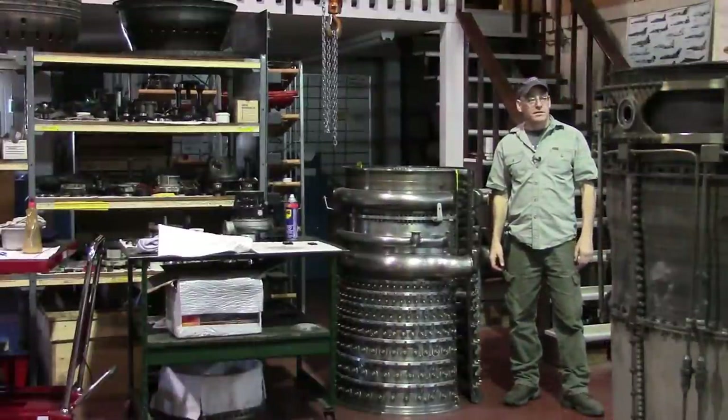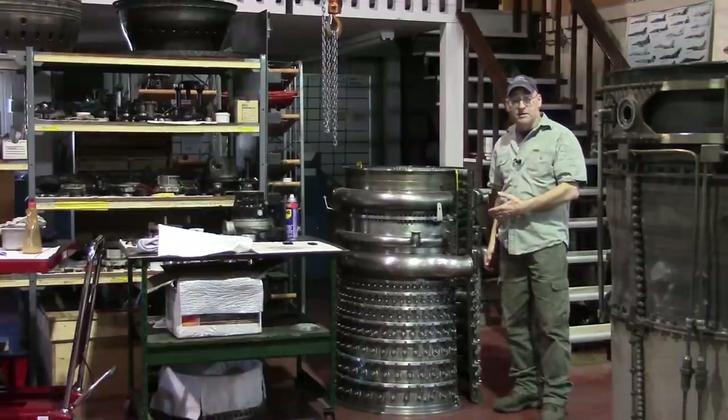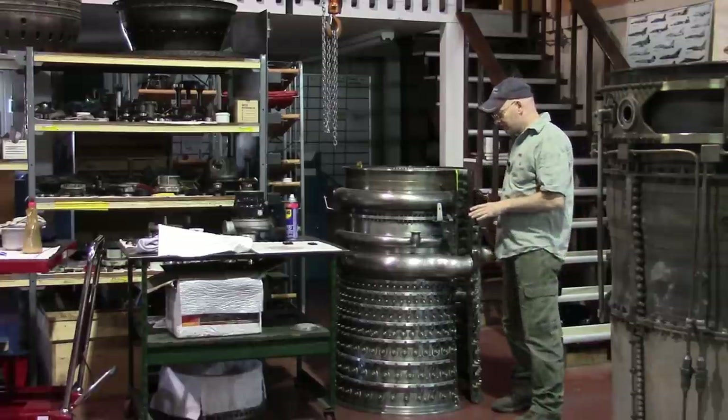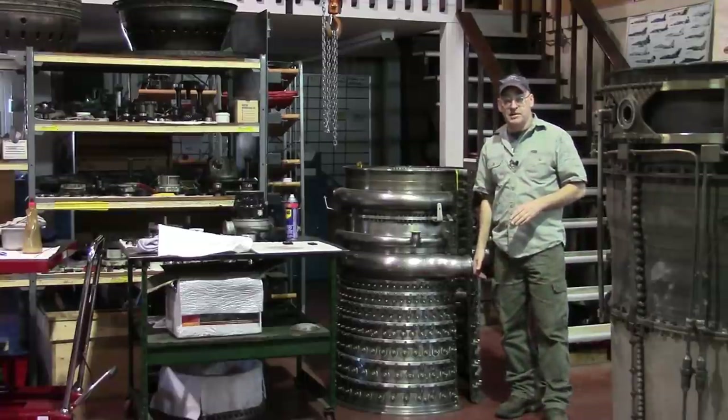Well, here we are on the weekend at the S&S Turbines main shop. Some of you may recognize this from the engineering section of the Starship Enterprise in the reboot of Star Trek 2009. Actually, it's the compressor cases for an LM2500 that we have a fairly interesting story about.